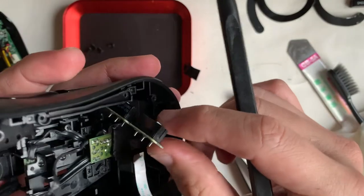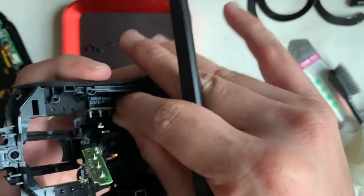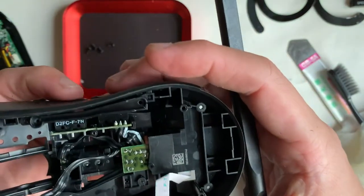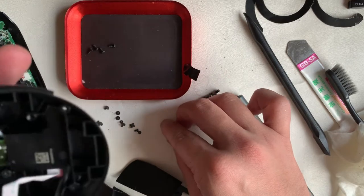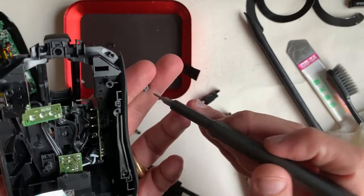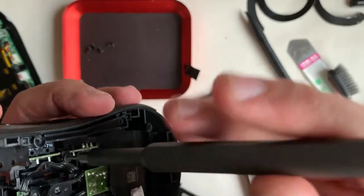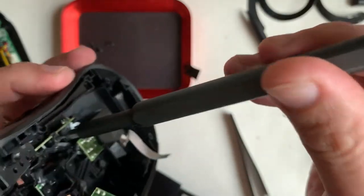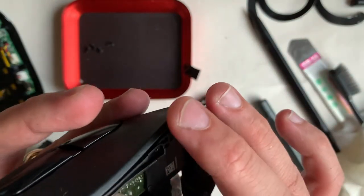For viewers in Singapore, if you have any gaming mice that are faulty and you don't require them, leave a message in the comment section and we can organize to collect it from you and hopefully feature it in one of our videos. For this screw I'm installing right now, remember it's the one with the square washer inside that holds down these two switches.